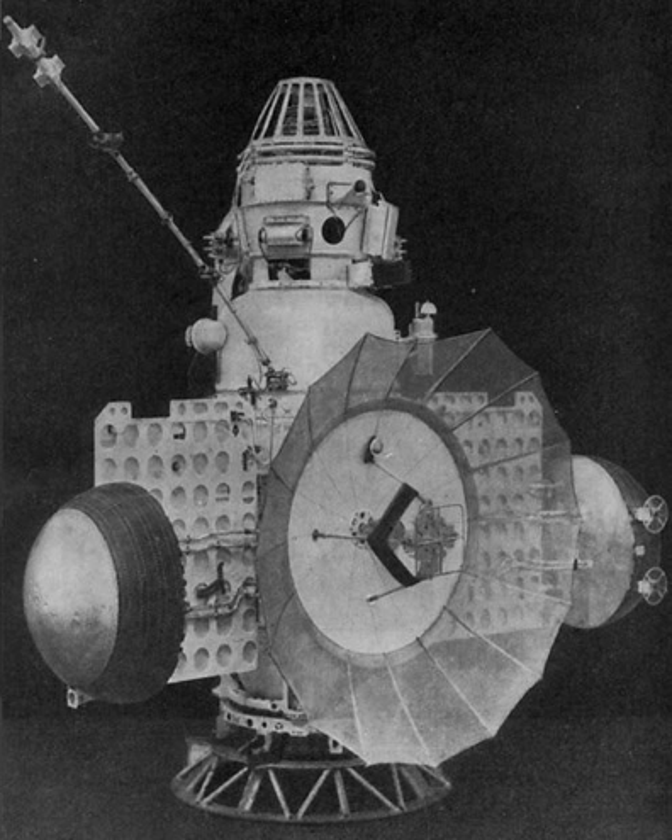Also mounted on the orbital compartment was a 2 m parabolic high-gain antenna, used for long-range communications. Depending on the mission, the probe also used other antennas — for example, for communication with probes on the planet's surface.